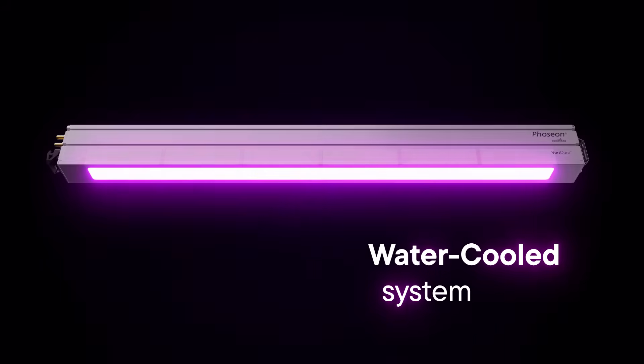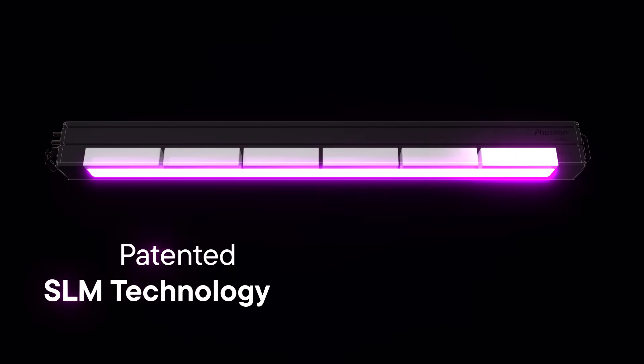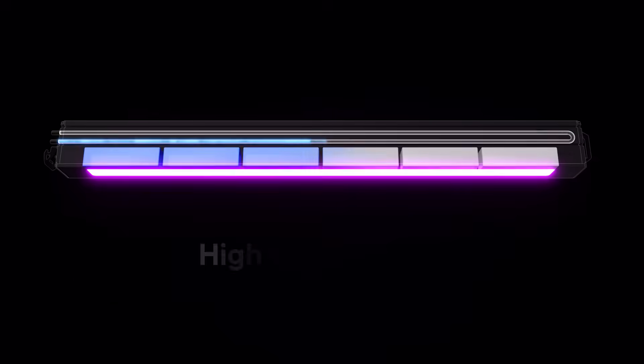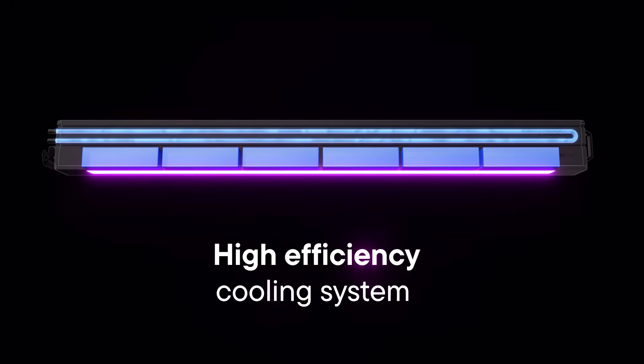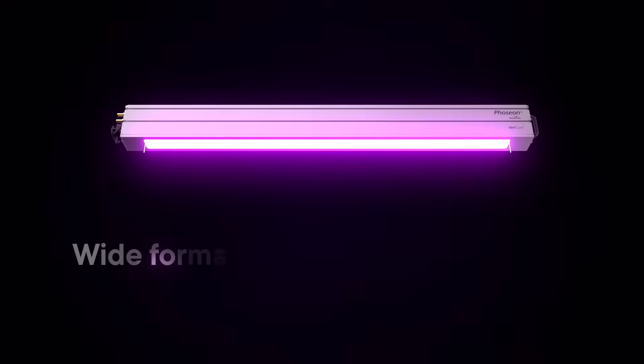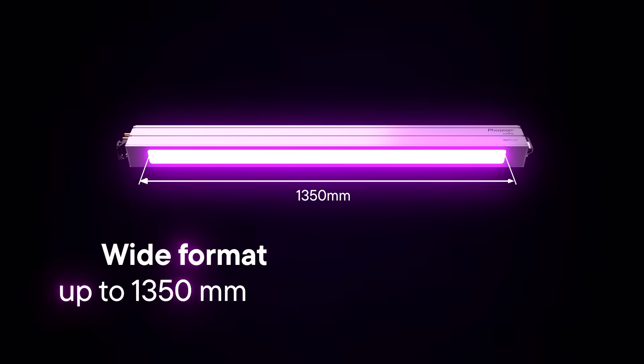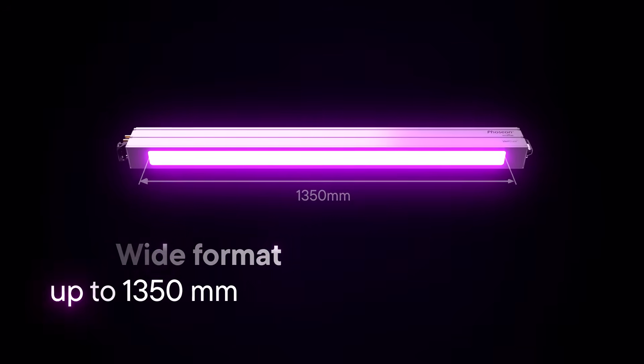The VeriCure water cool system features patented semiconductor light matrix technology with a unique high efficiency cooling system design to provide high UV dose for high speed processing. Emitting window sizes are available up to thirteen hundred and fifty millimeters to support a wide variety of UV curing applications.